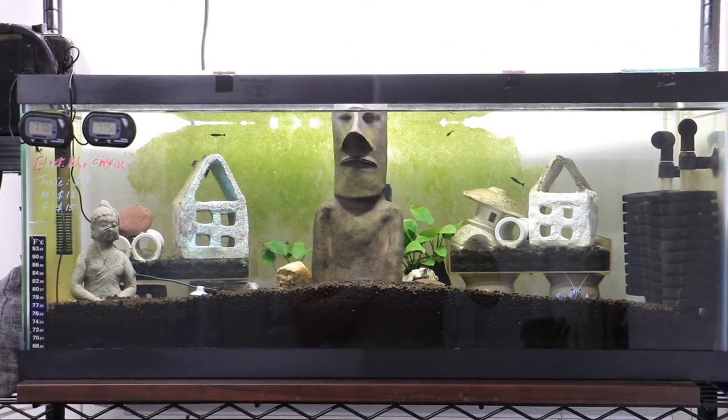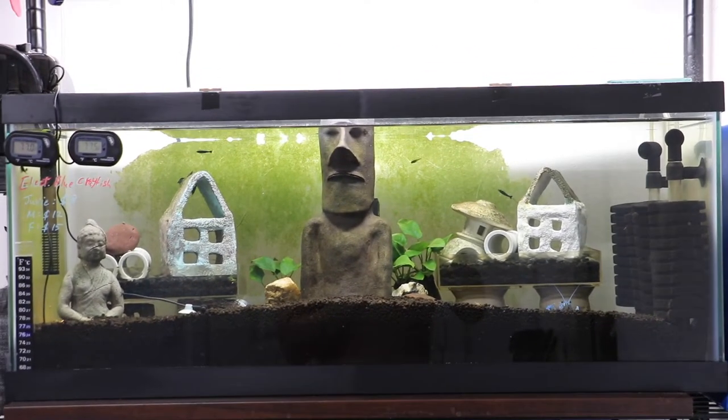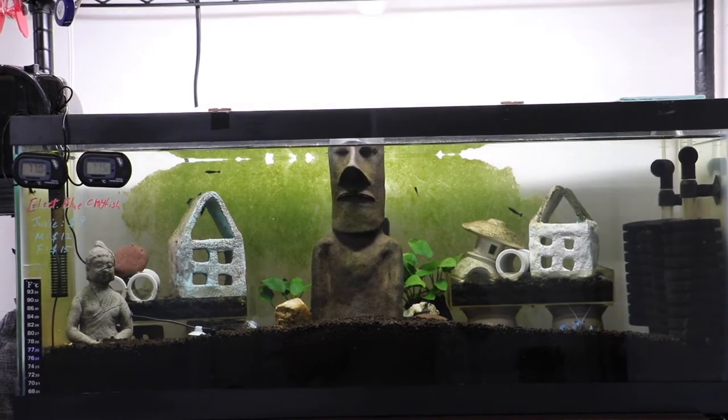Hello guys, welcome back to another video. In this video, as you can see in the title, I'm going to do a video on what are the best and the worst tank mates for crayfishes.